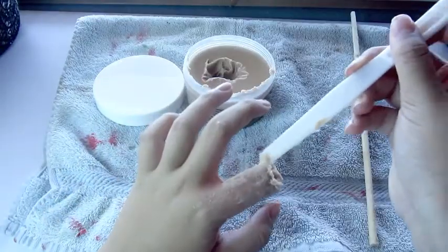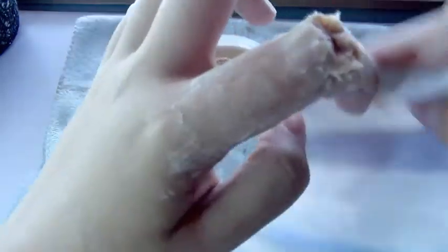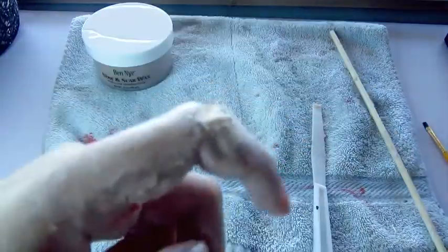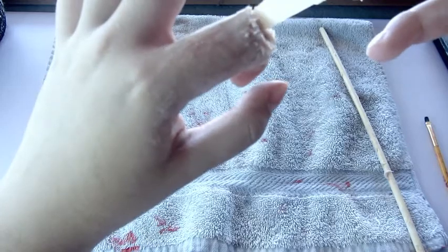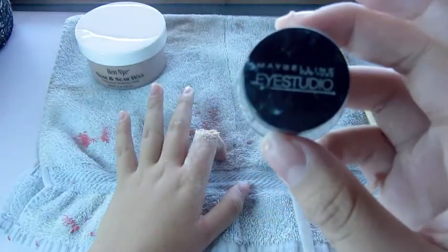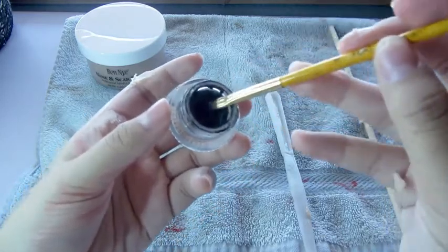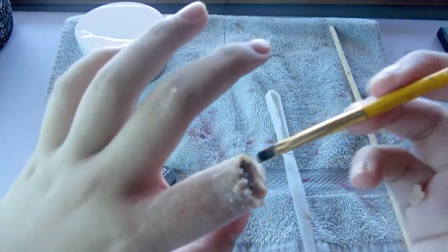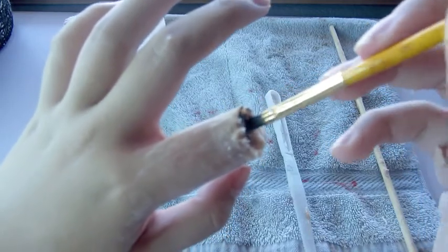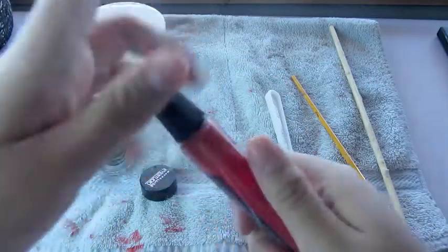Now you are going to create the cut of the finger and create the hole on your knuckle. I'm using my Maybelline Eye Studio eyeliner and putting it on the inside of the cut for more dimension. Now I'm taking my red cream makeup and putting it on and around the cut.